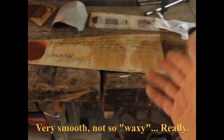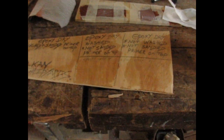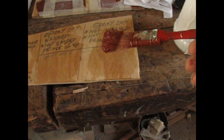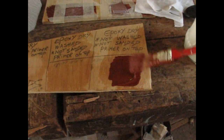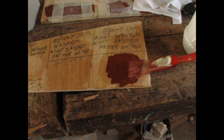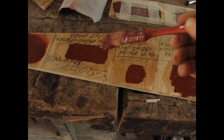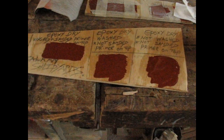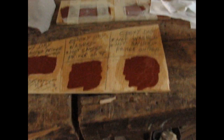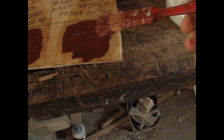Now I'm going to paint the first three samples. I've got a paintbrush full of primer. This first one hasn't had anything done to it and it looks okay. I'll do the other two as well. I need to get a nice thick layer on there and let it harden.